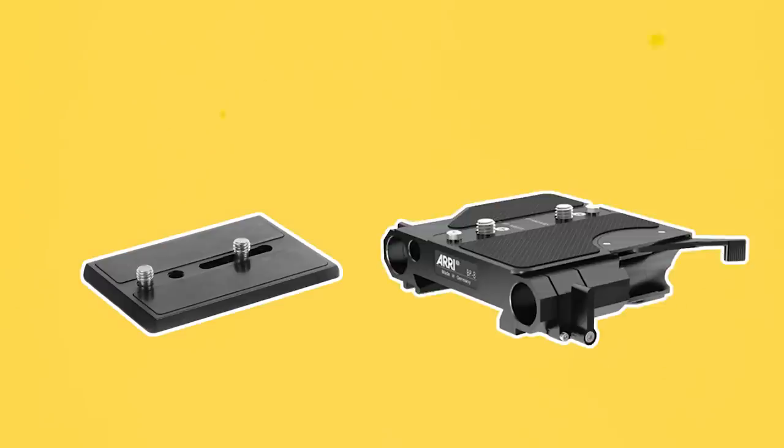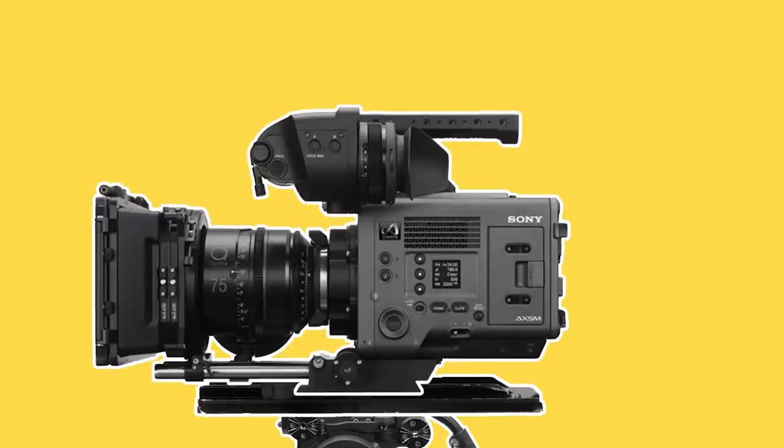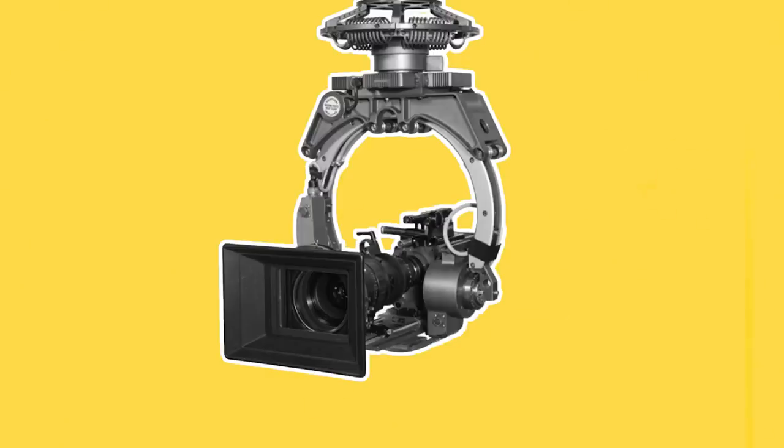Base plates and bridge plates on industry level cinema cameras are standardised to the same design and size so that different cameras — from an Alexa to a Venice to a RED — can be securely mounted onto other rigs such as a car mount or a stabilised head without having to change the mounting accessories on the camera.